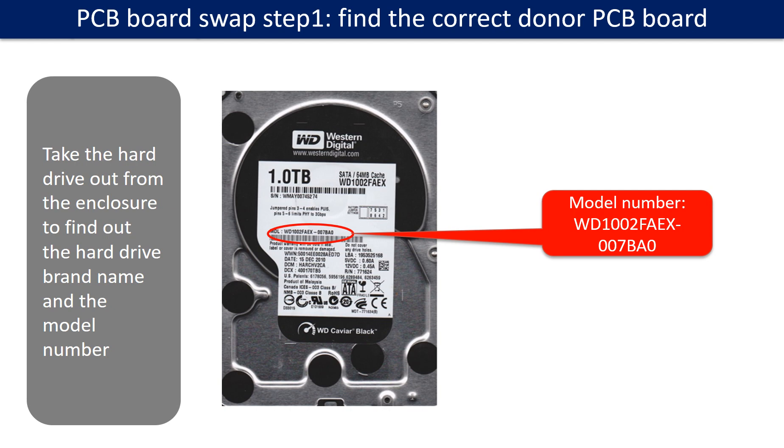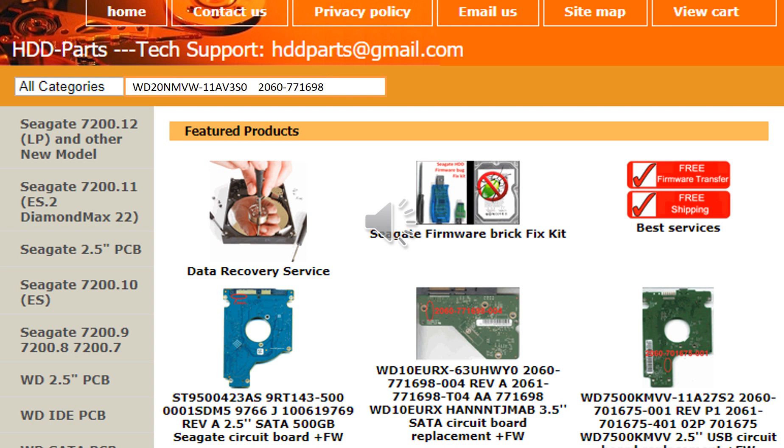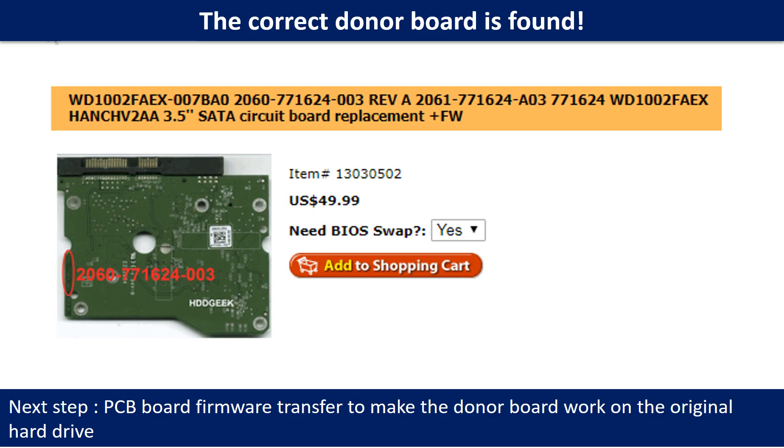PCB board swap step 1: Find out the correct donor PCB board. Locate the hard drive model number on the front of the hard drive label. Locate the hard drive PCB board number. Different brand names have different PCB boards with different PCB board numbers. You may go to hdd-parts.com to check out other brand name PCB board numbers. We use the hard drive model number, PCB board number, PCB board sticker number, and CPU number as references to search for the donor PCB board. We found the correct donor PCB board — but this is only the first step.